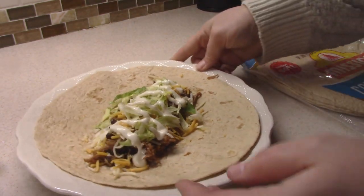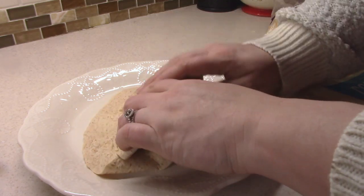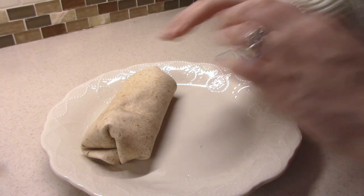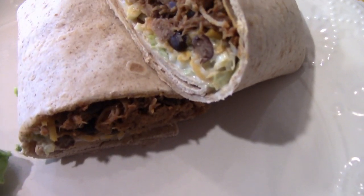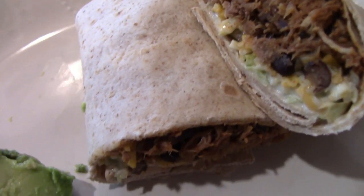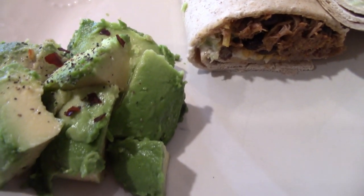I'm also adding some shredded lettuce and I might even add some ranch dressing. The best way to do this is to fold up the ends, take this long side, fold it over, kind of tuck your corners in a little bit, and then roll. There it is — I'm super excited to try this! When it was warming up on the stove with that taco seasoning and the black beans, it smelled so good. Let's try it.